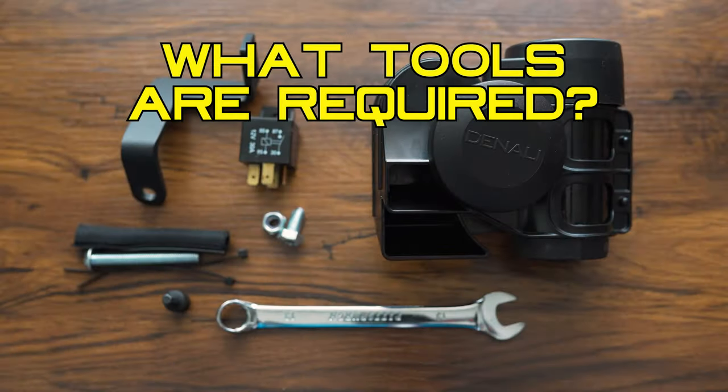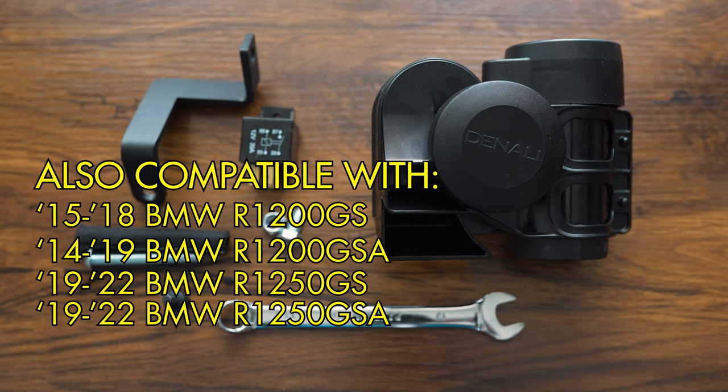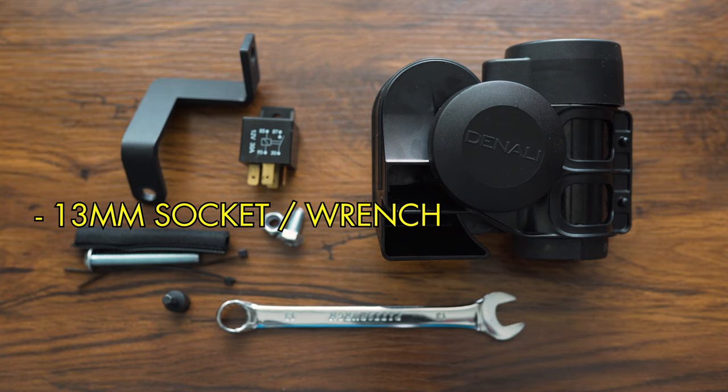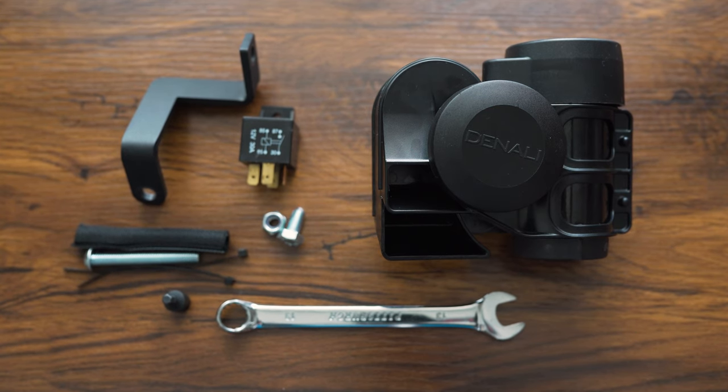Tools required for this installation on the 2021 R1250GS Adventure with the SoundBomb Original Dual Tone Air Horn: a 13mm socket and wrench, a T40 Torx bit to remove the OEM fairing stay bolt, and an M5 Allen bit to tighten the included longer bolt with the mount. You will not reuse the OEM bolt — you'll have it as an extra.